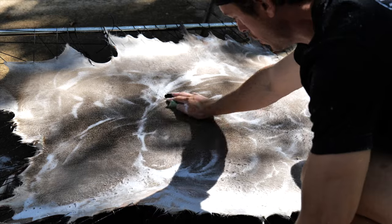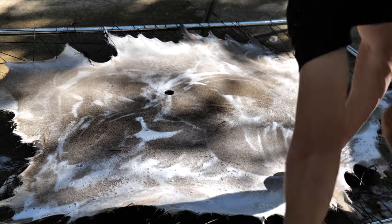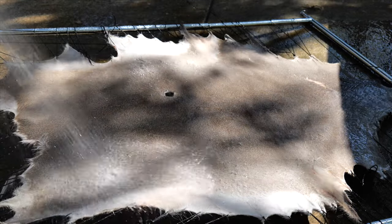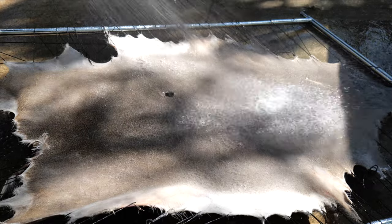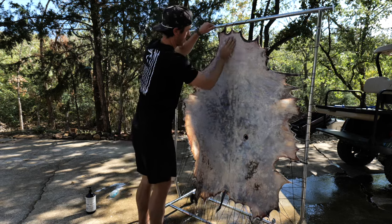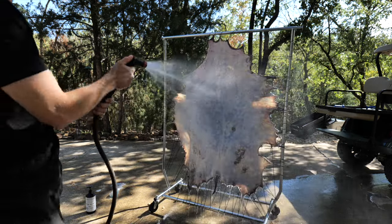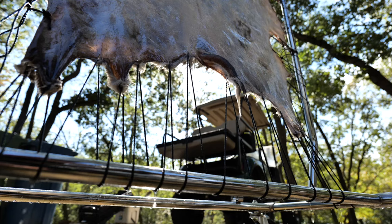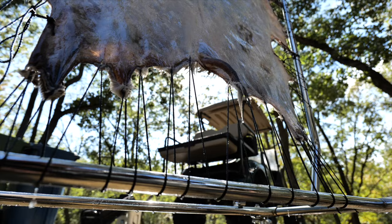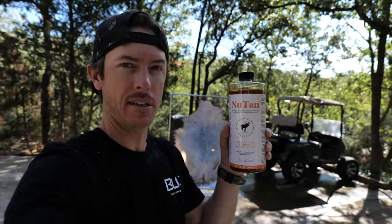I'm basically just trying to get all the oils off the hair right here. Hopefully that'll turn out better when it's done. Now that I've cleaned the hair side and the flesh side and rehydrated it, we're going to let it drip dry for about 10 minutes, just until it's damp, and then I'm going to add this stuff right here.